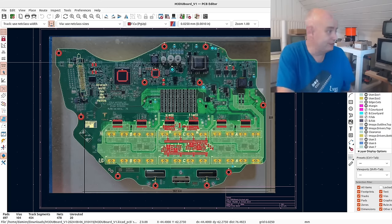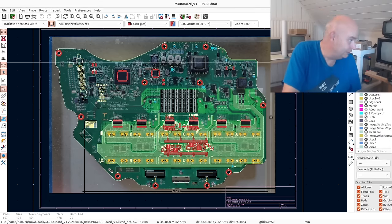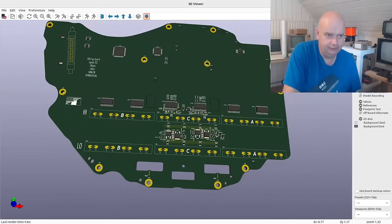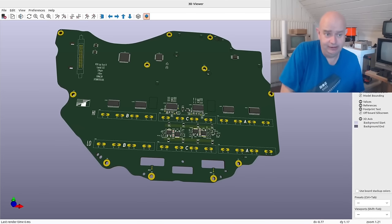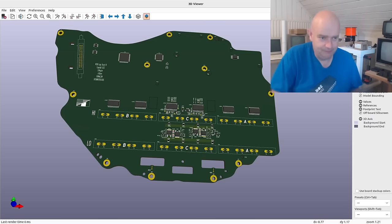I'll show you a 3D view here — this is our PCB in KiCad's 3D viewer, which is really good. Basically what we're going to see in this lower part of the board is these six ICs — these are the gate driver chips. Here we have each individual leg: this is the B phase high, the B phase low, the C phase low, and the C phase high, and so on.